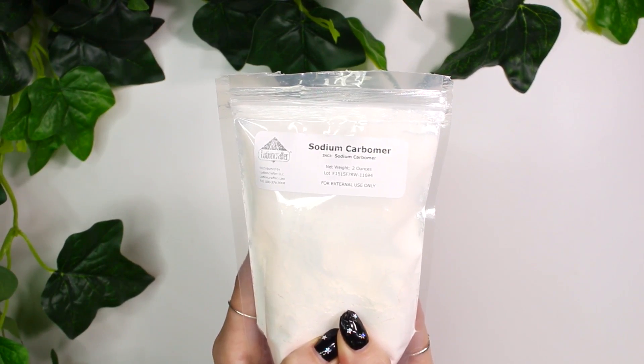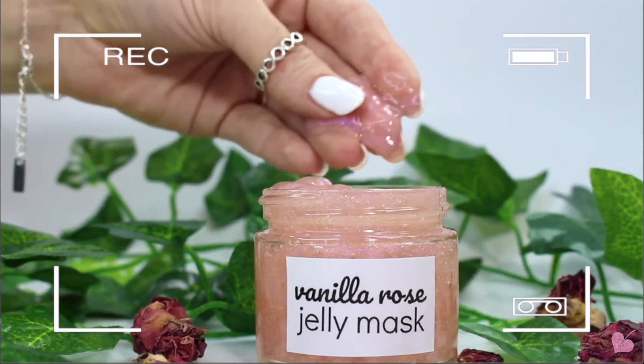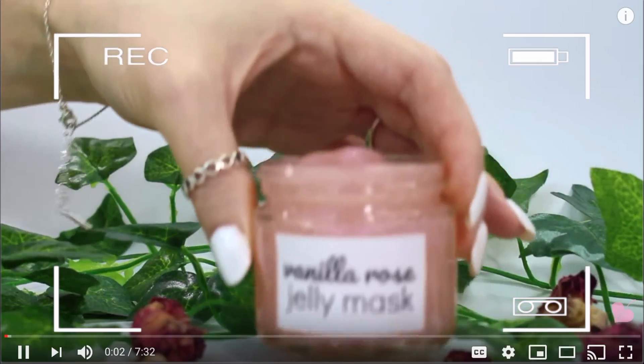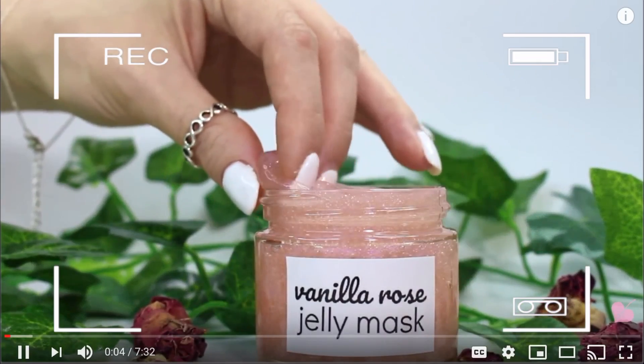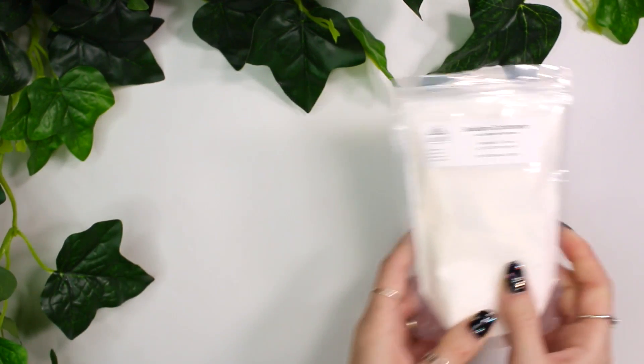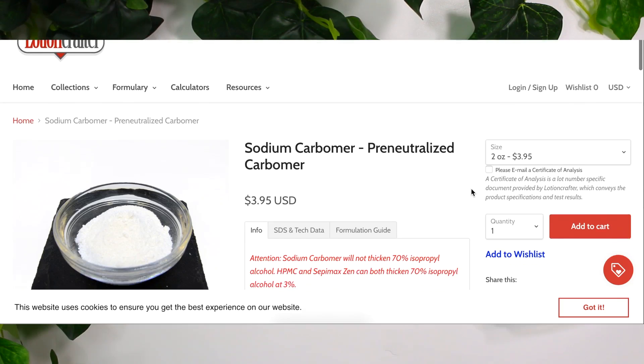Sodium carbomer. And the reason why is because ever since I posted the cucumber jelly mask and the vanilla rose jelly mask, I've been getting so many questions from you guys asking if you can use sodium carbomer instead of the xanthan gum. So I'm sort of going to be answering that question by explaining to you guys exactly my experience with sodium carbomer.